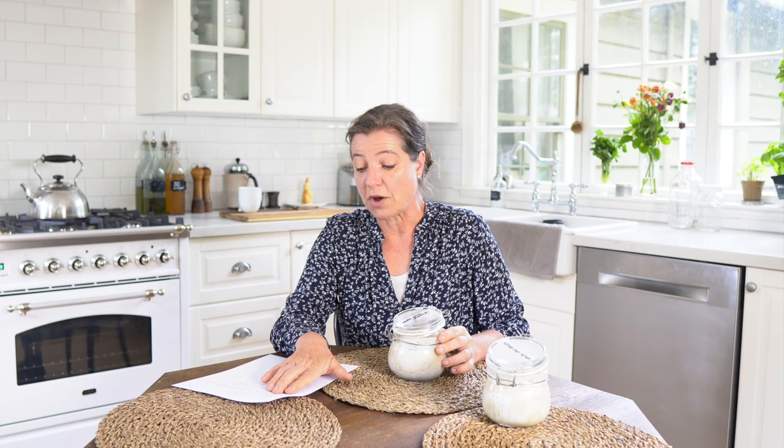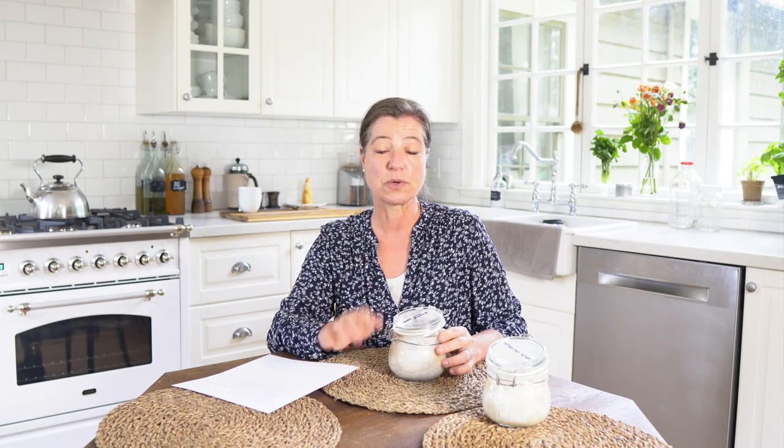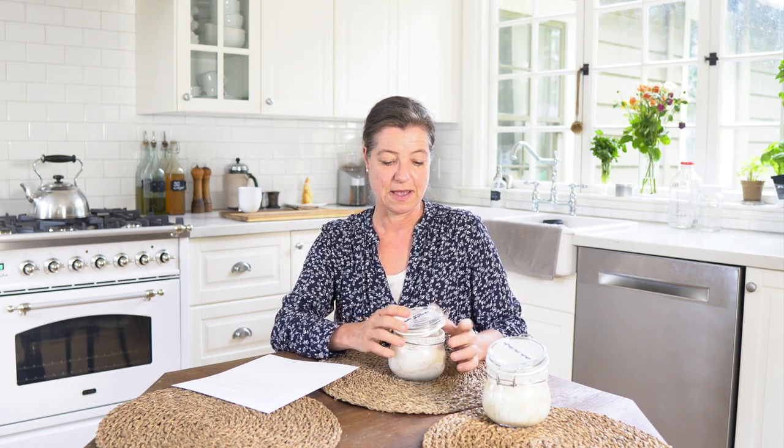Do you use distilled water for your sourdough starter? Yes, I do. Most tap water has chlorine in it, and chlorine can really hinder the activation and the nice active cultures, because chlorine is basically meant to get rid of any unwanted organisms in the water. So I always use filtered water or distilled water, and I recommend you do that when making a starter as well. You'll definitely be safer using distilled or filtered water.